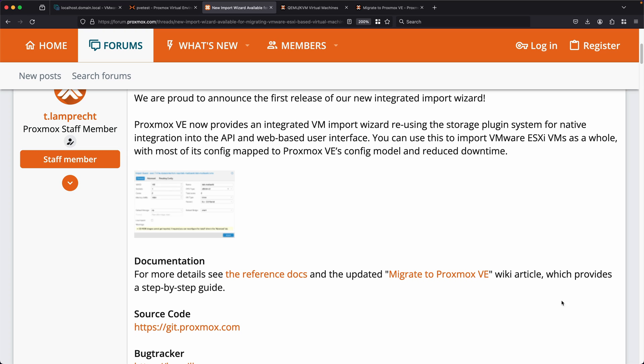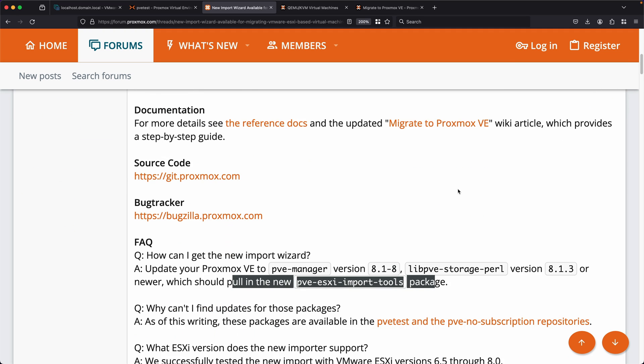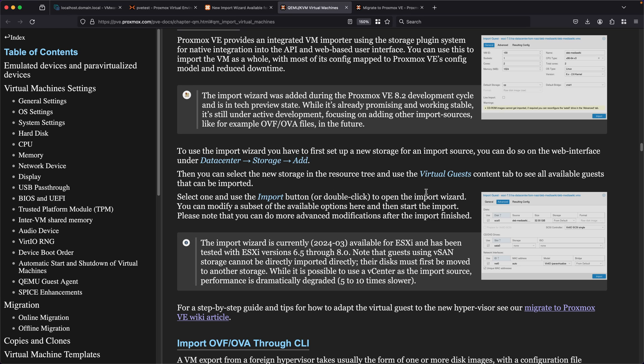Let's first take a look at Proxmox's announcement and a little bit of the details about this tool. Proxmox announced this feature on their forums, which went over a little bit of information and some Q&As. They also have more detailed documentation on their Proxmox wiki if you want to read through all their details, and have also gone through and updated the guide, but I like to try this out for myself.